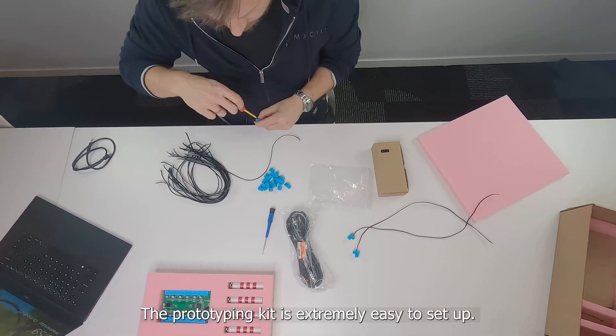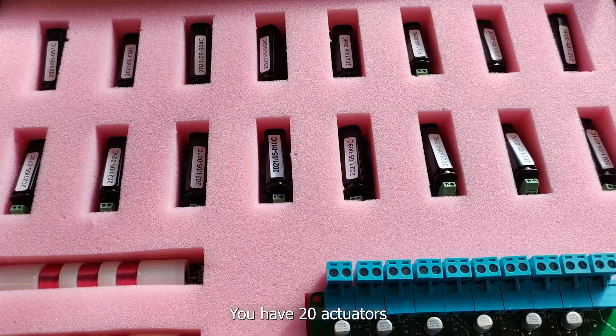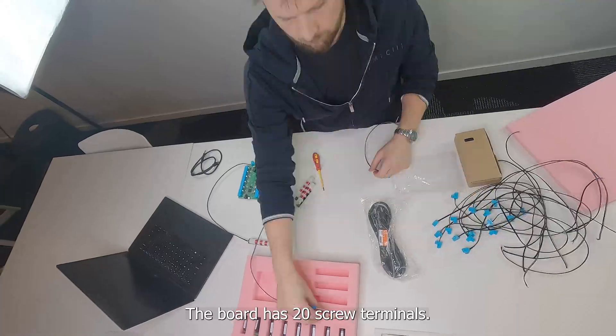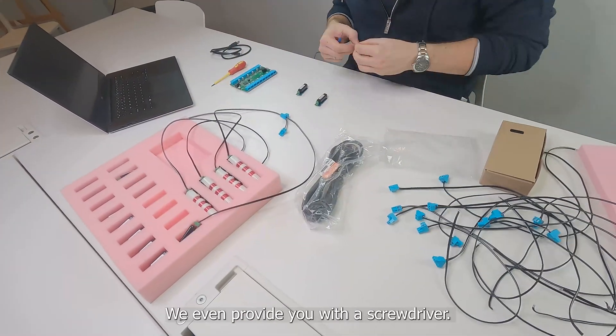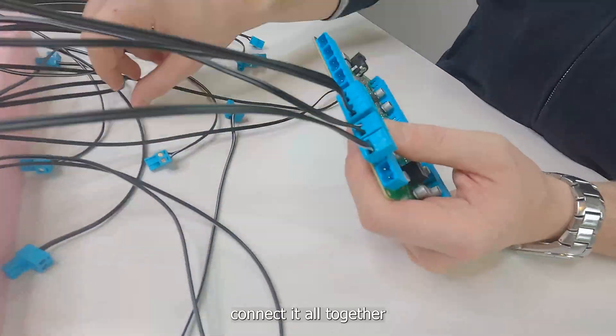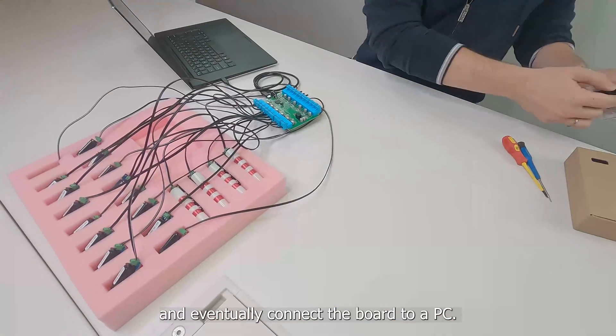The prototyping kit is extremely easy to set up. You have 20 actuators that can connect to the board with the supplied wires. The board has 20 screw terminals, and we even provide you with a screwdriver. All you have to do is connect it all together and eventually connect the board to a PC.